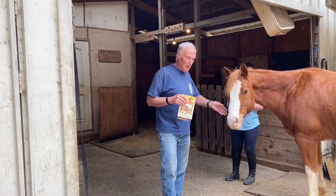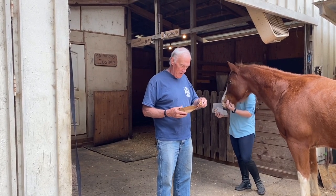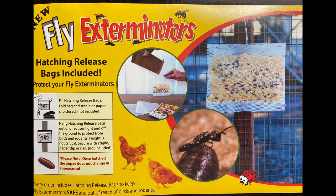Hey everyone, Larry Satchwell here. If you have horses, you have flies, no doubt about it. We've tried a lot of different things, and this year we're going to try these things called fly exterminators — the soldier bugs.